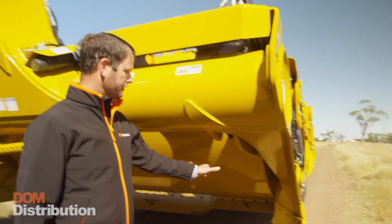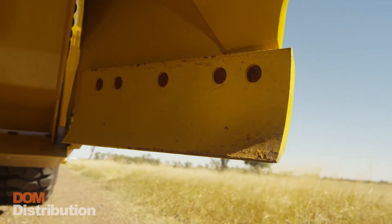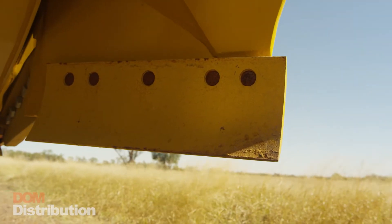Along with the stinger, we've got these one foot routers either side that allow us to contain and clean up any loose material on the job site.